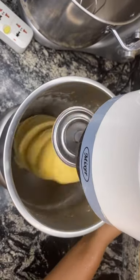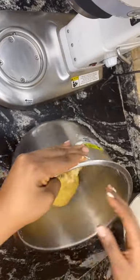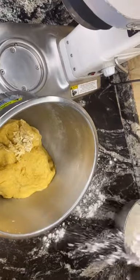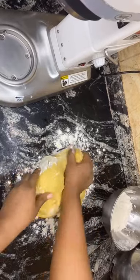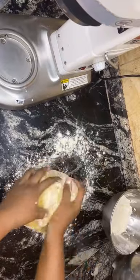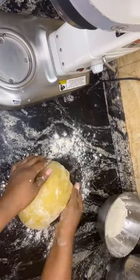After mixing very well, I take it off and use my clean hands to transfer to my table. I'll be adding a little flour to the table so the dough doesn't stick. I transfer it and knead gently with my hands again with the flour on the table so it doesn't stick.